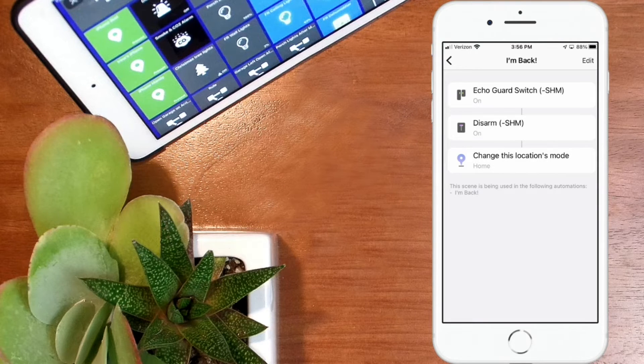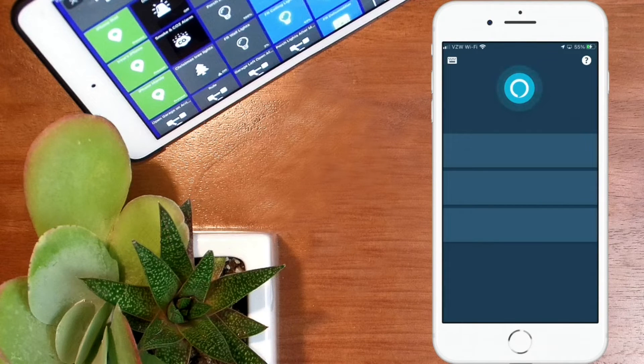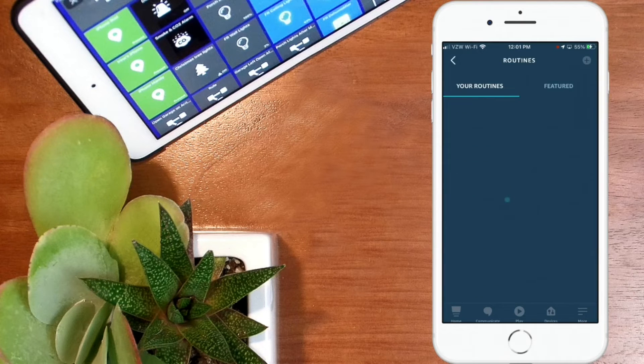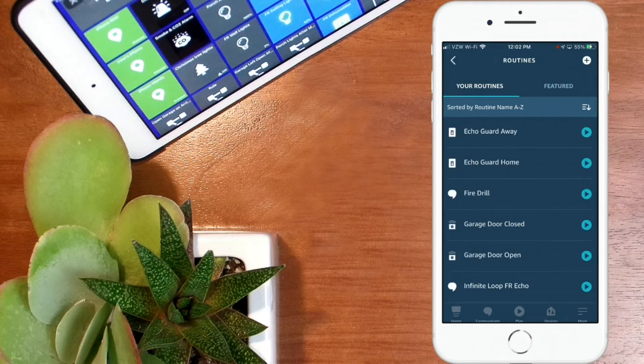Let's jump on over to the routine. Let's go into our Miss A app and I'll show you how to get these routines set up. The first place you want to go is the lower right-hand corner — you're going to see three lines where it says more underneath. Click on that, then find routines in the list and click on routines. I've already set these two routines up: echo guard away and echo guard home. We're going to replicate those so you'll see how they get set up. To do that, we're going to hit the plus sign at the top.